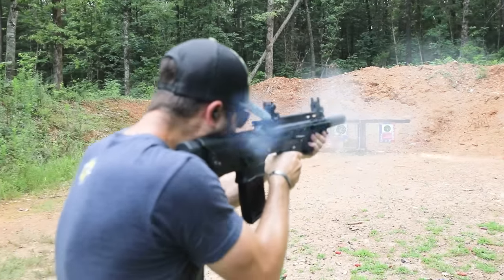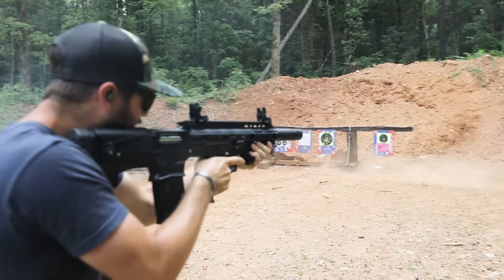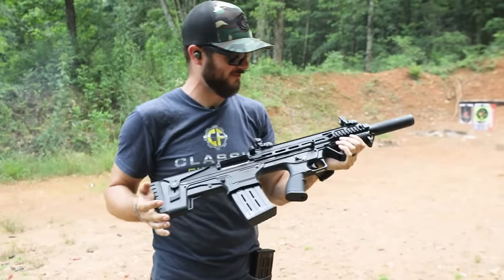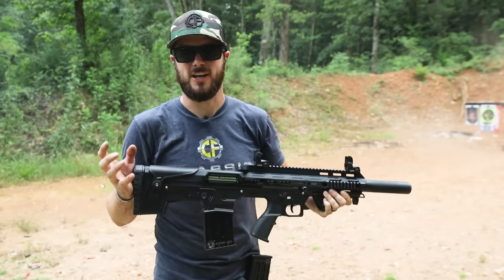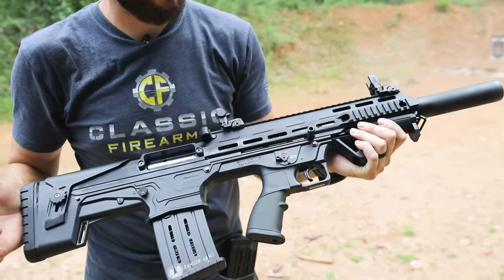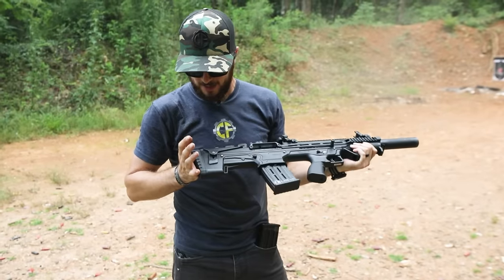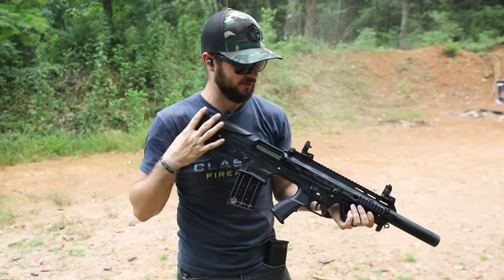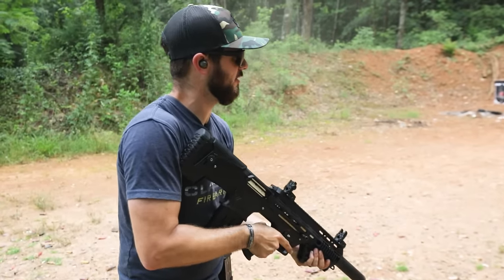Shooting these 2¾-inch, one-ounce slugs — a whole lot of fun, but you can definitely tell you're shooting something with some true knockdown power, that is for sure. It definitely slows you down if you're walking forward and shooting. Really not bad though, guys. That thick recoil pad back here helps mitigate the recoil some, and the overall ergonomics of the firearm do a good job too. Let's go ahead and see that one more time.